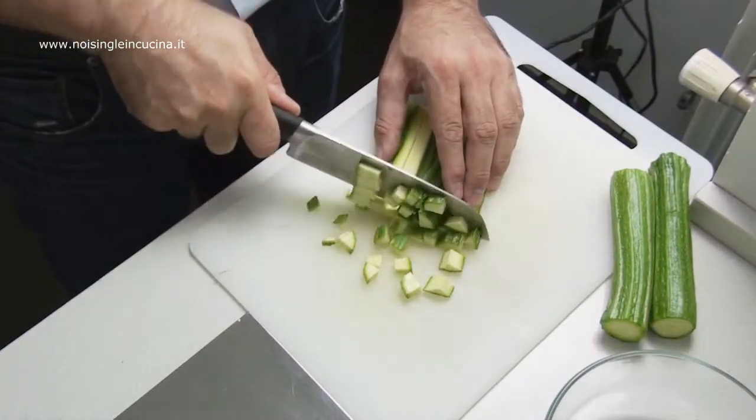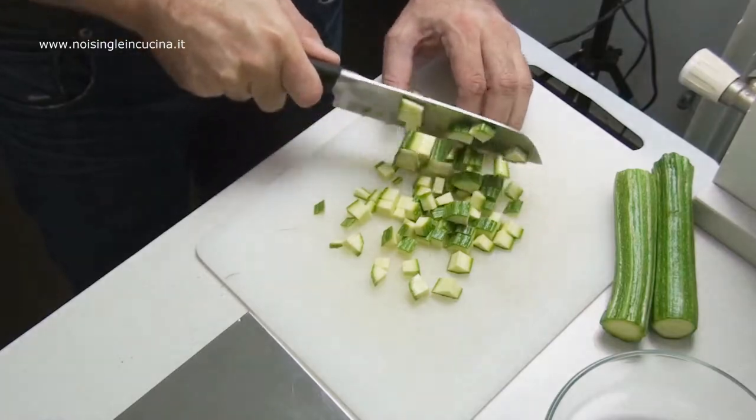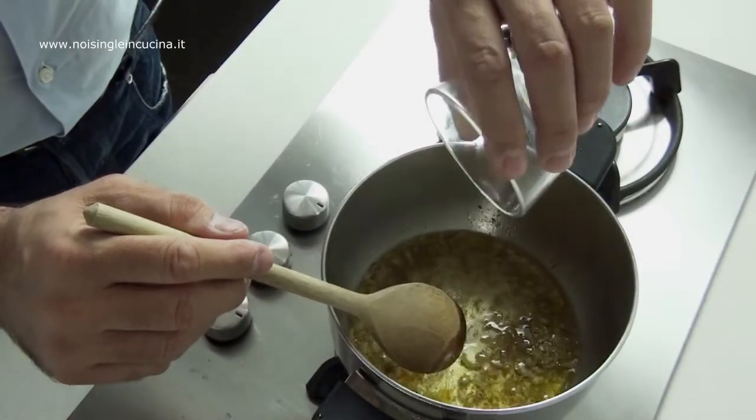In the meantime, cut the zucchini into regular diced pieces. Deglaze with the white wine and the shallot.